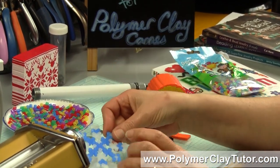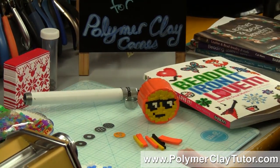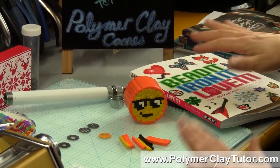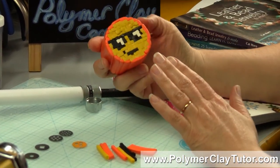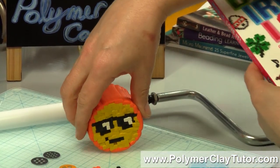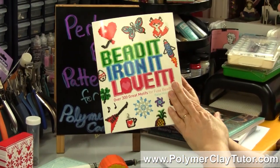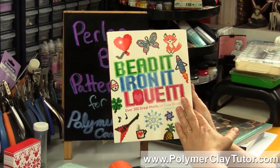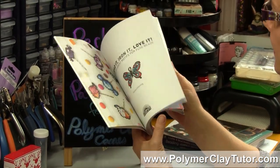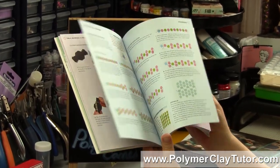Because the patterns are done in a grid, you can make some really, really cute Polymer Clay Canes with them. Here's one I actually made with one of the emoji patterns in the book. This book has 300 patterns in it, a few instructions and a couple of projects, but it's mostly about the patterns themselves.